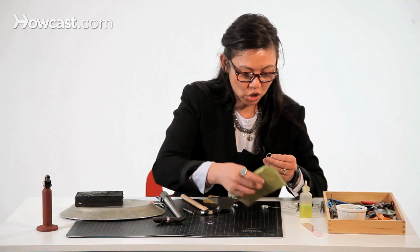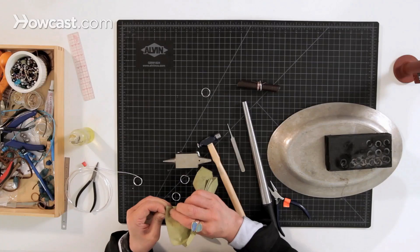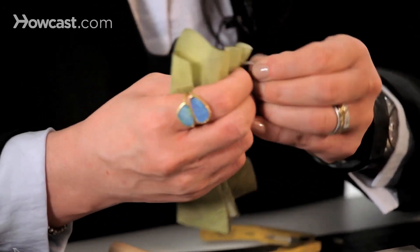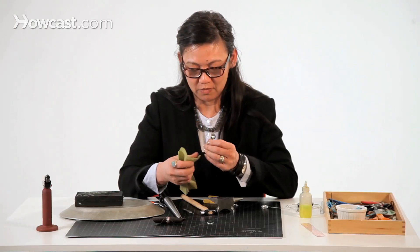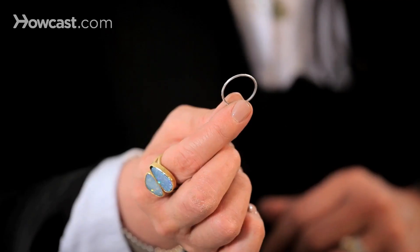Then we're just going to shine it up again. And that's it — you have a textured band.